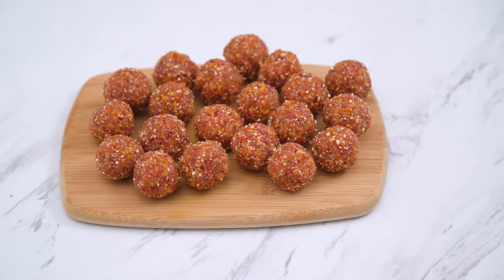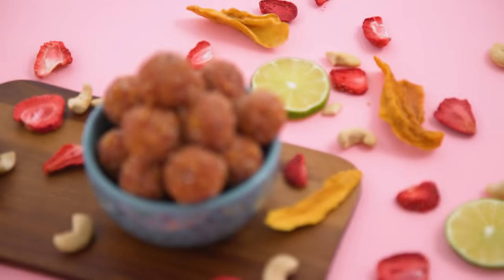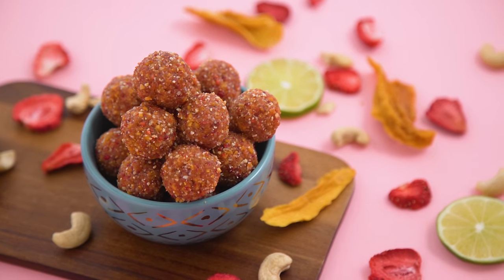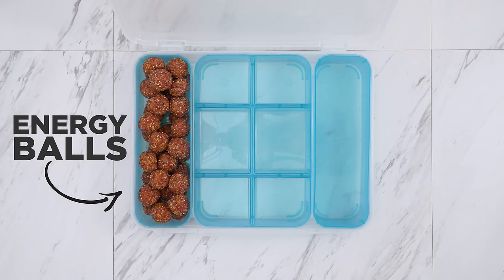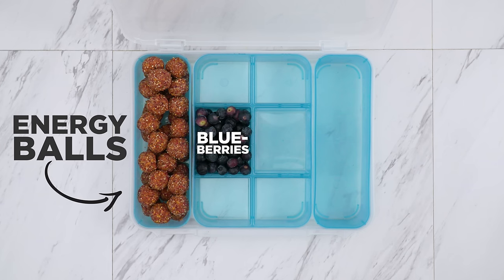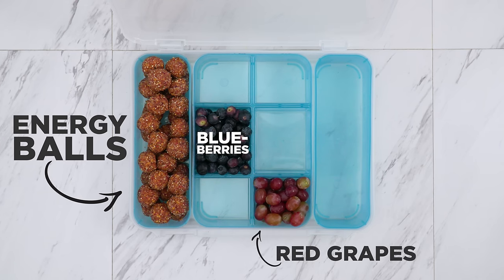Then I roll into balls — these are like fruity pebbles in real life without the preservatives, fruity from natural sources and so perfect for summer. These balls will actually store fine out of the cooler too; they don't have to be refrigerated, but if you're risking a hot car and have the option to keep them cold, I'd recommend it. In this box, I wanted to make sure we got more fresh fruit in, so blueberries and some red grapes.